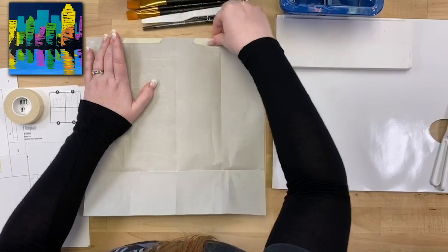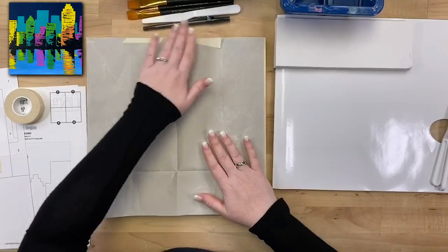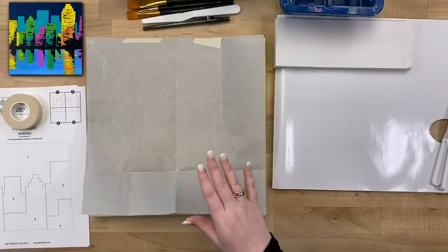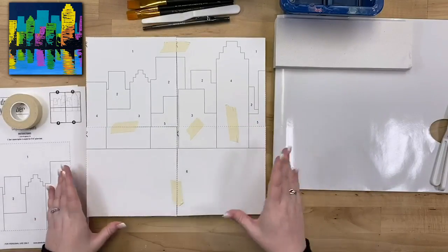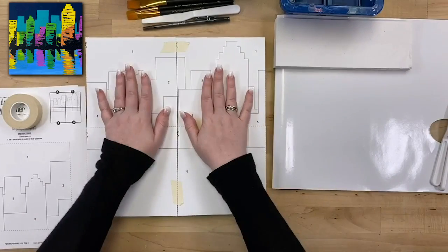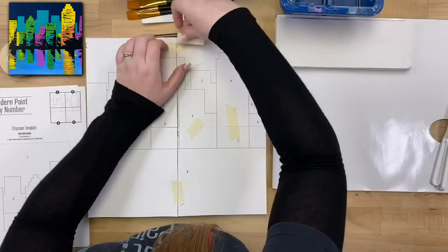I'm only going to tape it at the top so I can pull it up and check to make sure I have the lines transferred — just a couple pieces up there. Then I'm going to take my template and put it right on top. You don't need to reverse it or flip it — just perfectly face up. And we're going to tack that into place too, right on top of the transfer paper.